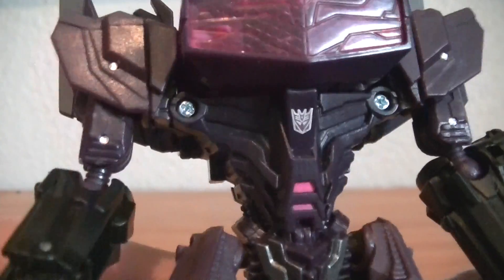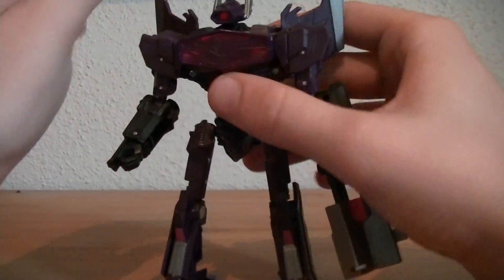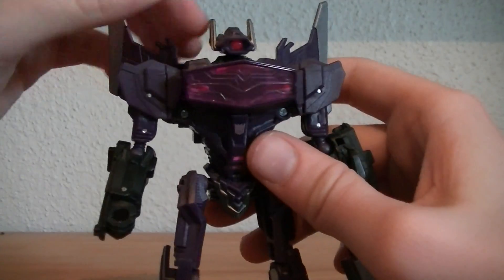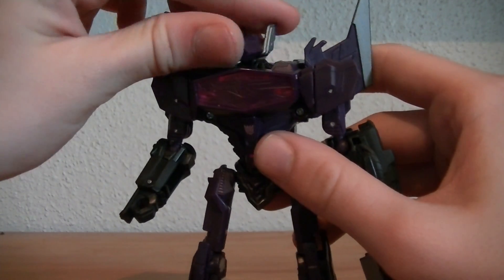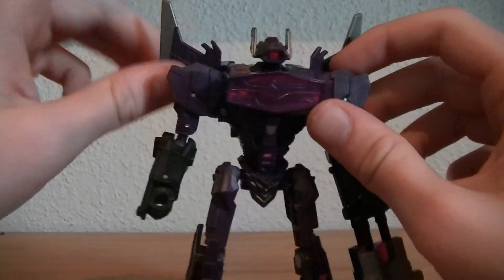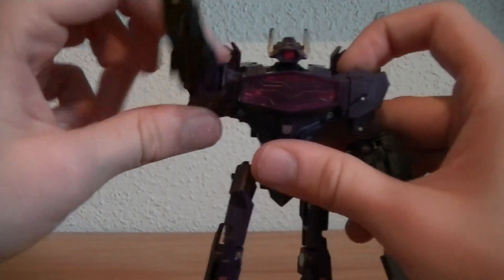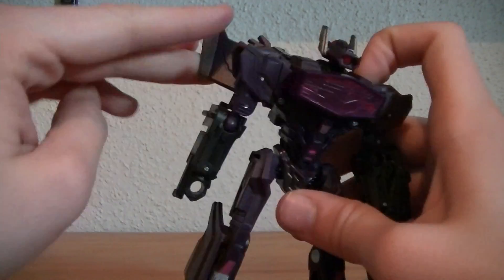Oh, and I forgot to mention he does have a little itty bitty Decepticon symbol right down there. And I forgot his articulation — how could I. His head does rotate around; it's not on a ball joint like the other two, but it is on a spring base, which means you can kind of look up and down if you cheat. Shoulders are 90 degree, or a swivel right there which can move 360 degrees as long as the wing wasn't in the way.